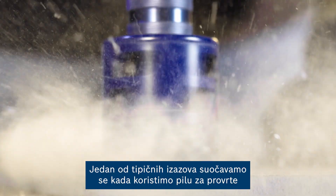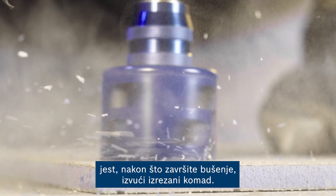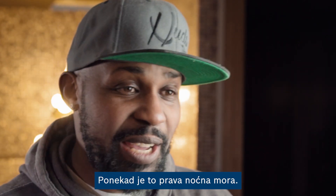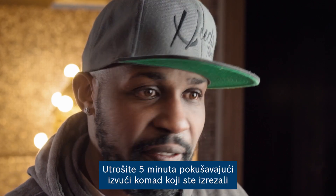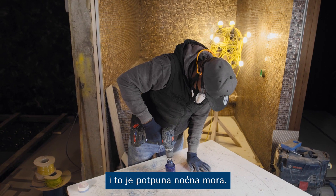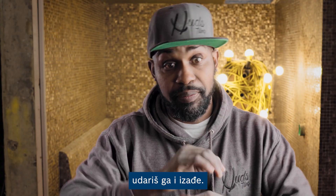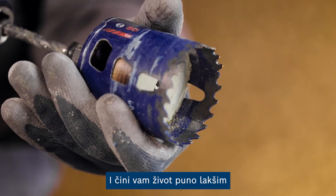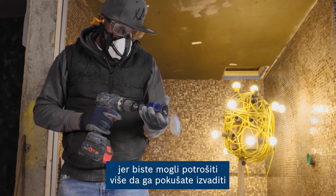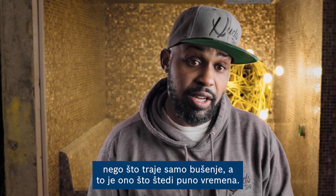One of the typical challenges we face when using a hole saw is after you finish drilling, you need to get it out — it's an absolute nightmare sometimes. You can spend five minutes trying to get the piece that you cut out. But when you use the power changer, you hit it and it's out, and it just makes your life a lot easier. You could spend longer trying to take it out than actually drilling, and that's where it saves a lot of time.